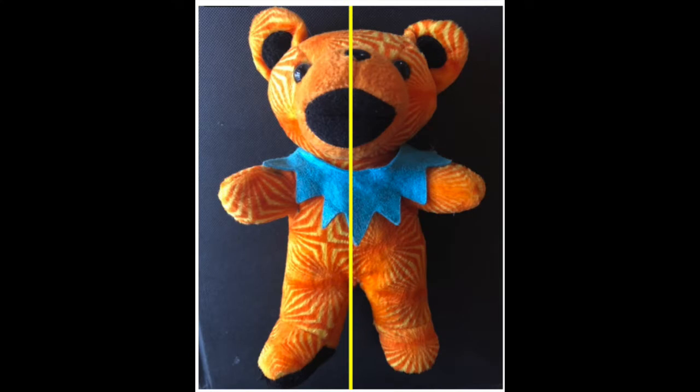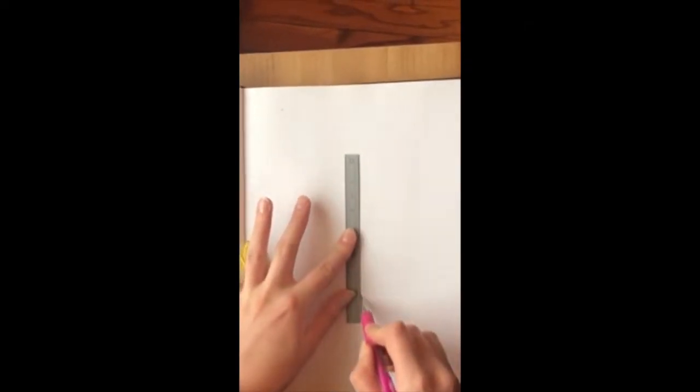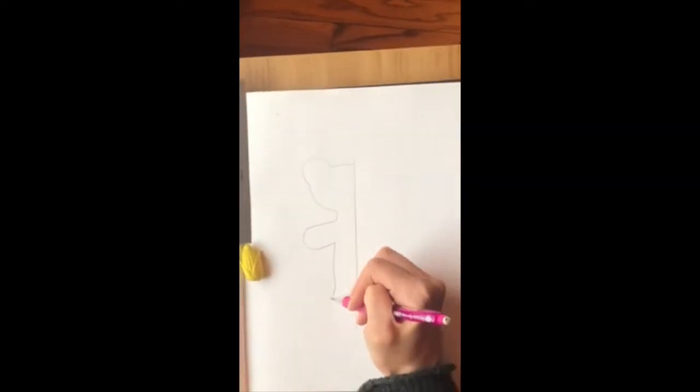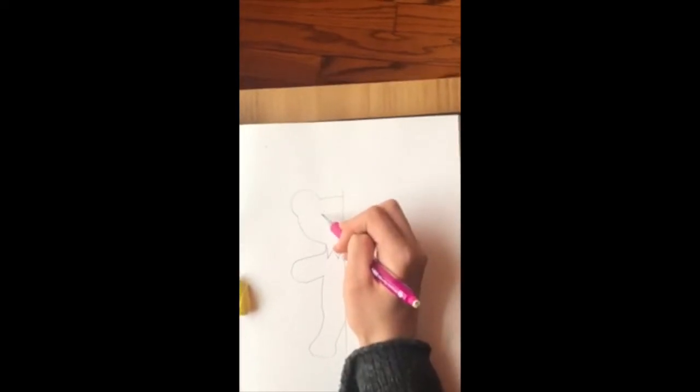The first thing I selected is this teddy bear. Make sure you have a pencil, ruler, and an eraser. The first thing I'm going to do is draw the line of symmetry, and then I'm going to start drawing the bear. Make sure that you have the item in front of you while you're drawing it so you can look at it while you draw.